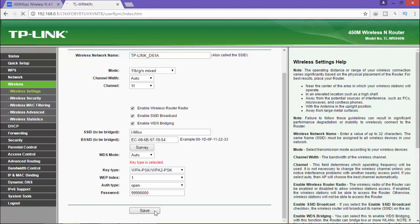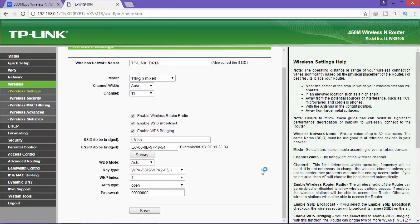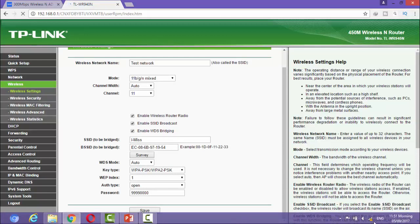I click save. After saving, I go to wireless again to change the Wi-Fi name. The current name is TP-Link Auto, so I want to change it. I just change it to 'test network' and then click save. I need to wait until the Wi-Fi disconnects — if it disconnects, that means it's saved already.